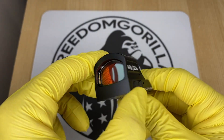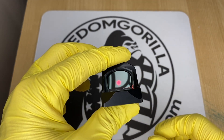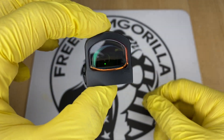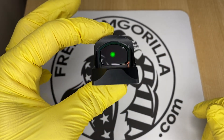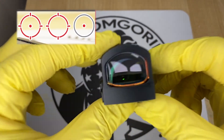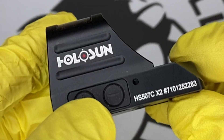The next optic is the Holosun 507C. It's almost identical to the 407C except it has Holosun's MRS reticle, which is really cool. It has a 32 MOA outer ring and a 2 MOA dot in the center. The 32 MOA outer ring helps you pick up the dot a little easier when drawing the weapon. You can configure it to use only the 32 MOA circle, only the 2 MOA dot, or both together — just hold the minus button down for three seconds to change it.